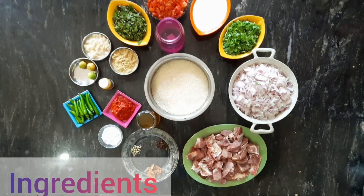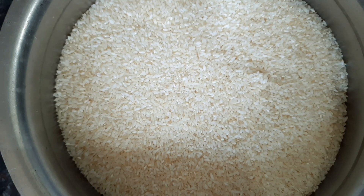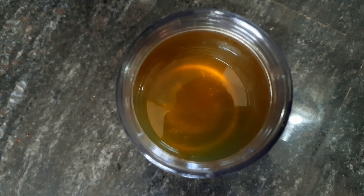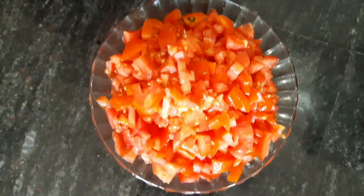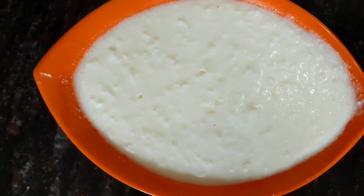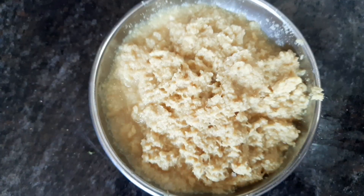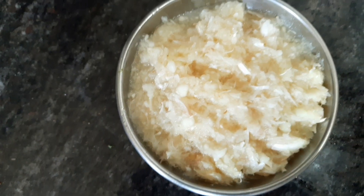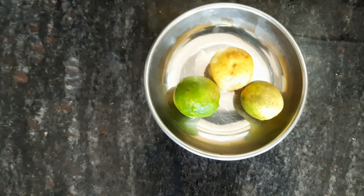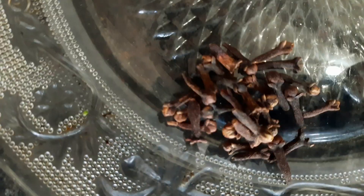Ingredients: jeera rice, water, oil, onion, mutton, tomato, mint leaves, coriander leaves, dry chili paste, ginger paste, salt, garlic paste, green chili, lemon, cinnamon, cardamom, cloves.